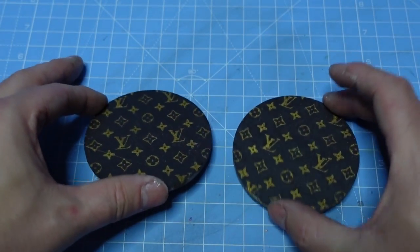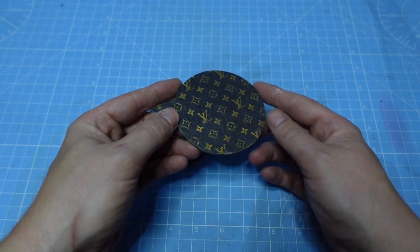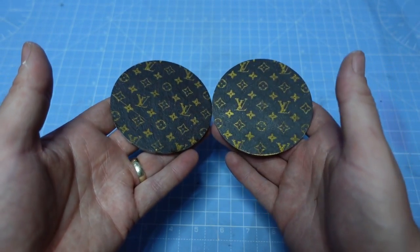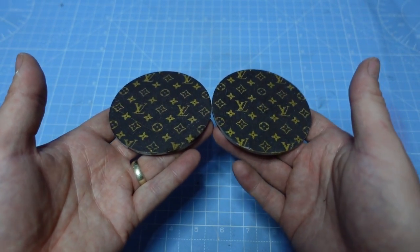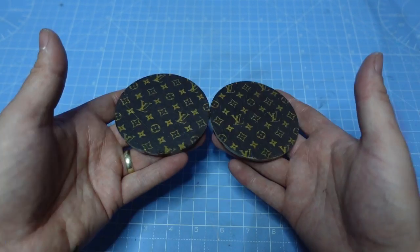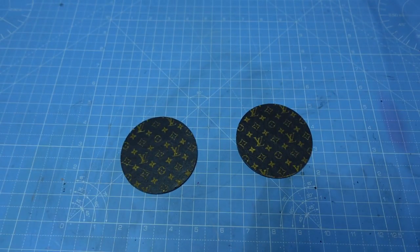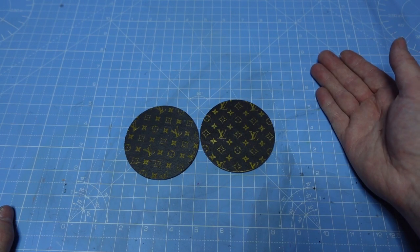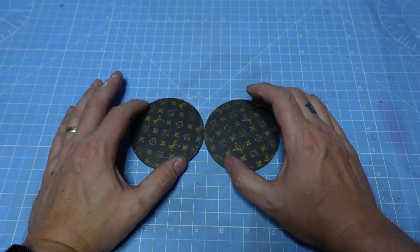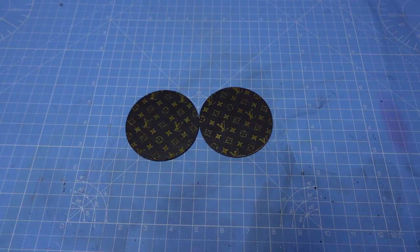There we go guys - that's how easy it is! Now I've got myself a set of Louis Vuitton slate coasters made with my laser engraver. Look how good those look - absolutely fantastic! Look at the way the light just reflects off the gold. You can do this with any colored paint, but for me gold on slate works the best every time. I love it, I can't stop looking at them. I'll end the video here - I do hope you enjoyed it. Let me know what designs you're going to be doing with this technique. Don't just do one color, you can do lots of different colors as well. See you in the next video!